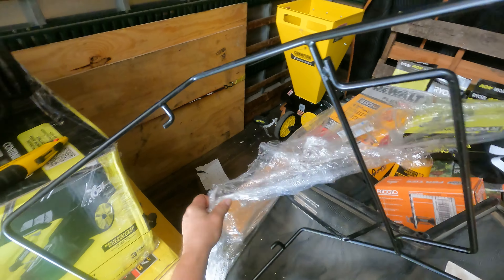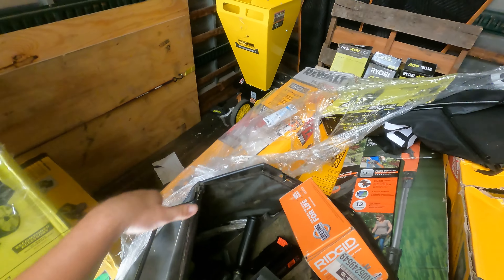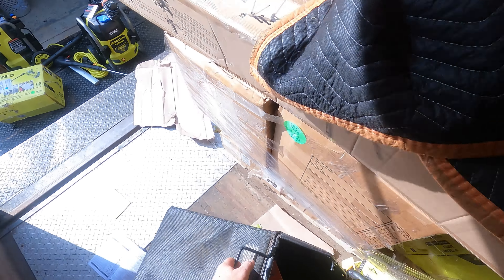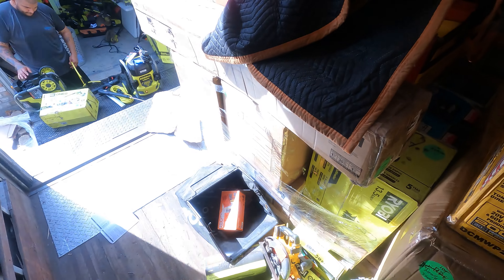Jesus, little treasure chest here you guys! Look at that — a little bit of everything in that one, pretty cool. This is what I wanted: here's your Black and Decker weed trimmer, and that's probably where that battery goes.